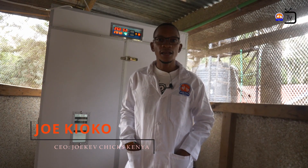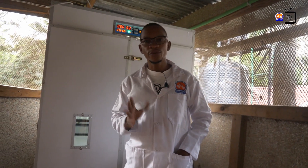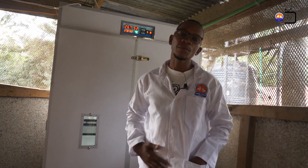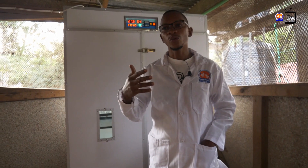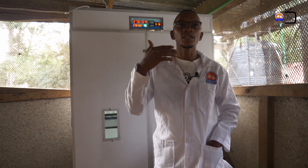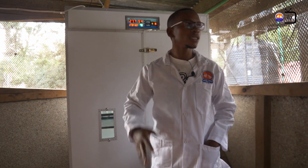My name is Joke Yoko from Joke Fuchis Kenya. Today we want to say a few things about incubation. Then from there we will come back and show you how to load and how to handle the incubator and all that.